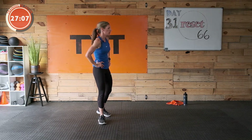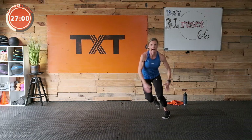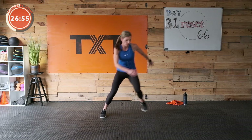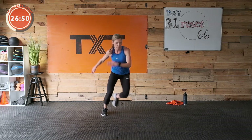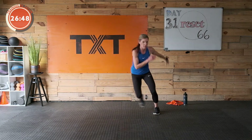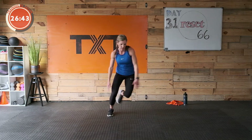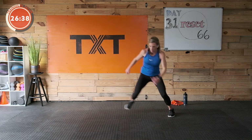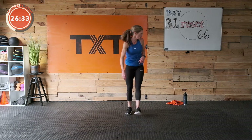Skaters coming up — side to side, slide it out. Stay low or take it high. You do you — modify, find your challenge today. If 10 seconds rest is too much and you need more intensity, work through your rest and keep moving. It's tough but it can be done. Three, two, and one — all right, 30 seconds rest — that went quick!